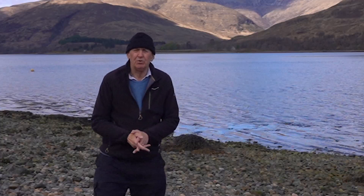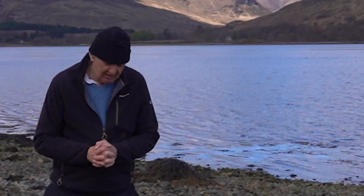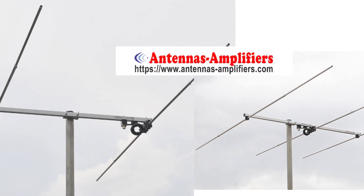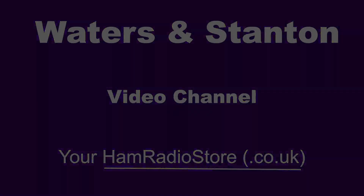The four meter band has always been popular in the United Kingdom. We take a look at some budget class antennas which may encourage you to join the band of four meter operators.